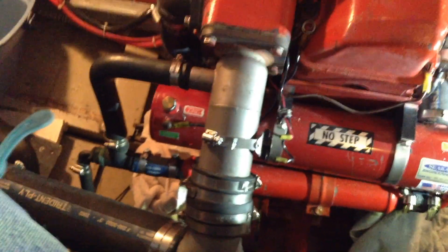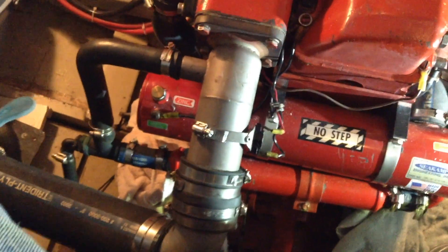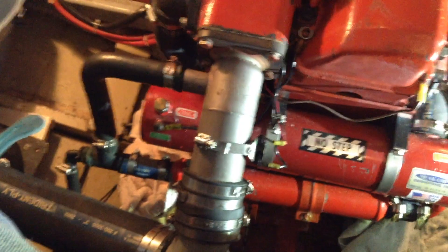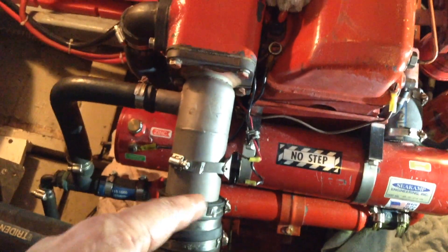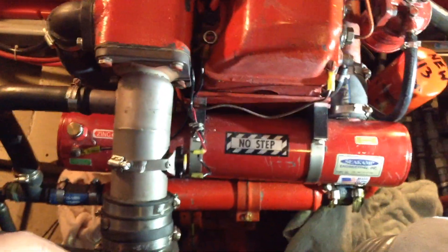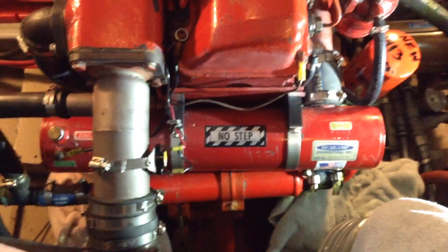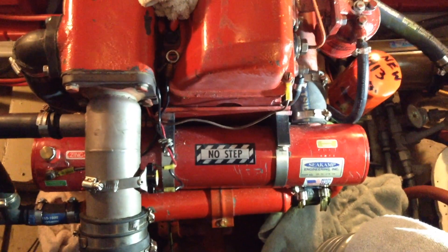I forgot to mention that before you take those end caps off, if you drain the heat exchanger — on my heat exchanger it's the far left plug at the very bottom on the left end — if you drain the heat exchanger after closing your petcocks, then there'll be a lot less water that gushes out when you remove those end plates. So that's it. Good luck, and you're doing your engine a favor by doing this every few years.